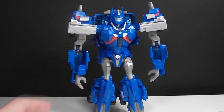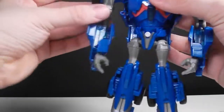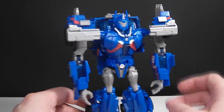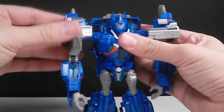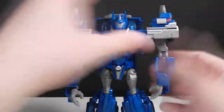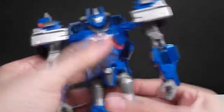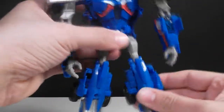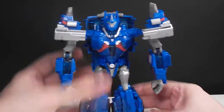Ultra Magnus is a really nice size, and he has really good articulation. His arms are on ball joints — be careful, these ball joints are loose, very very loose. I put super glue on mine; I recommend buying the super glue with a little brush, and just put it all around the ball joint. Leave it to dry overnight and now he has really nice, tight joints. He has ratcheting elbows, bicep swivel, his hand is on a ball joint, waist articulation, legs on ball joints, thigh rotation, and ratcheted knees.